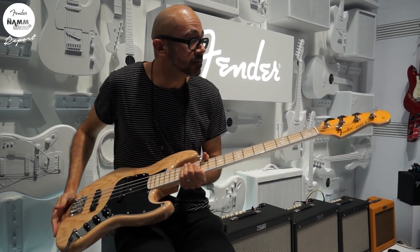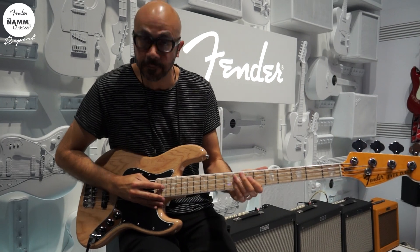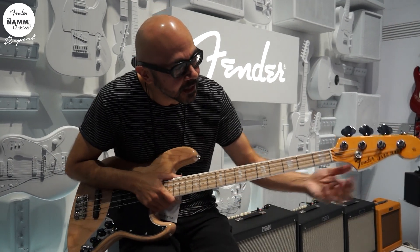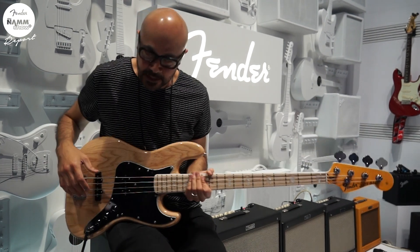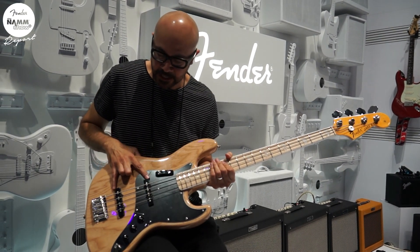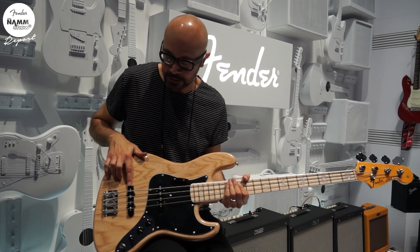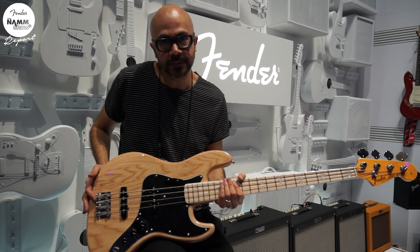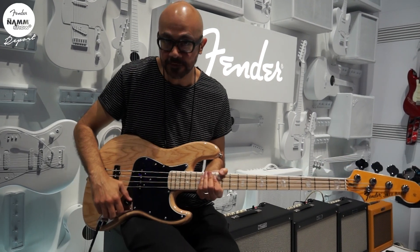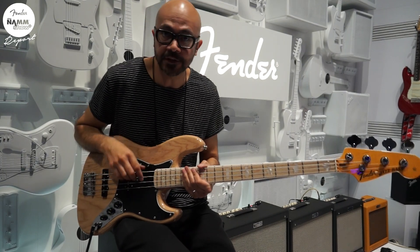So this guy sounds pretty darn legit — 70s jazz bass. You got the classic block inlays, 70s classic jazz bass, amazing. Down to the details: this pickup here, just like the 70s jazz bass, it's a little bit closer to the bridge than what a 60s jazz bass would be. So if you're looking for that 70s jazz bass, super authentic, this is your guy right here.